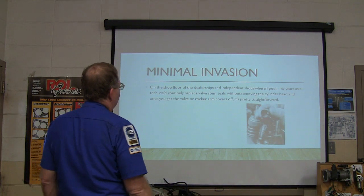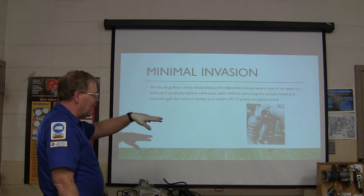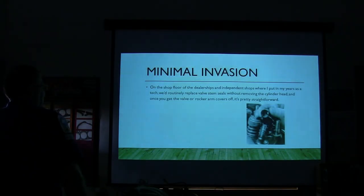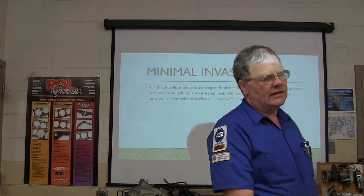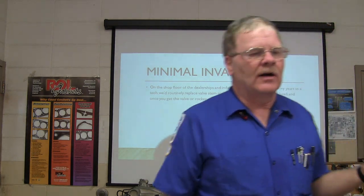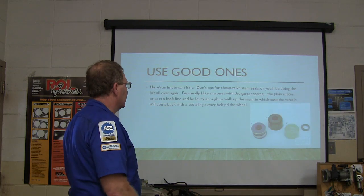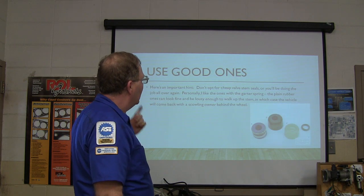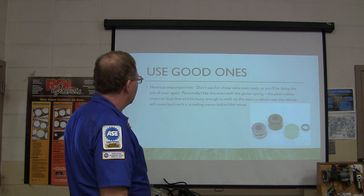We've got minimal invasion here. We used to do this a lot on the ones that were made like this. The first time I ever saw anybody do it was in that incident shop I worked at over at Enterprise, and Mike would routinely change valve stem seals on Chevrolet. Don't opt for cheap valve stem seals though - get good ones, or you'll be doing the job all over.